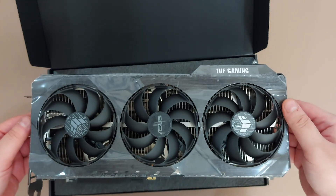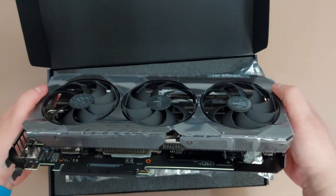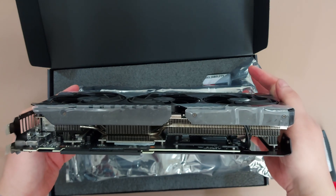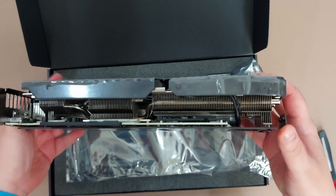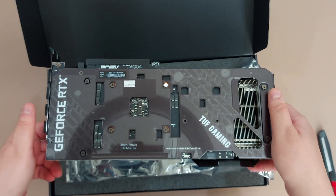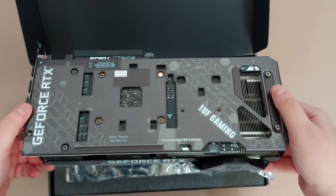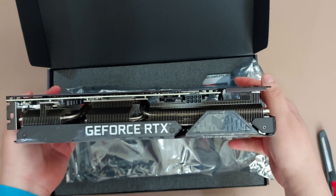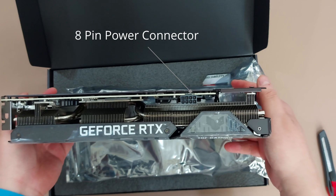So it has three fans. This is the side view, and this is the cooler for the card. This is the back view. Remember to remove the protective film before use.